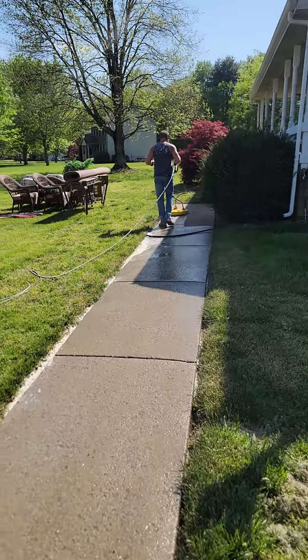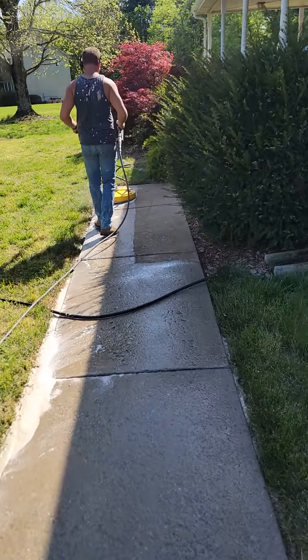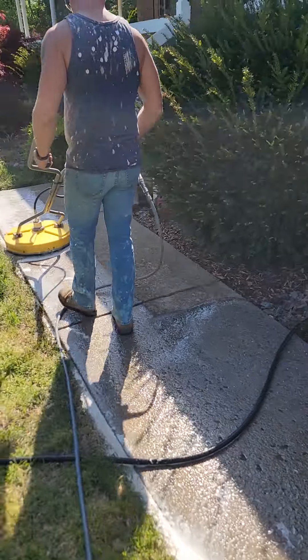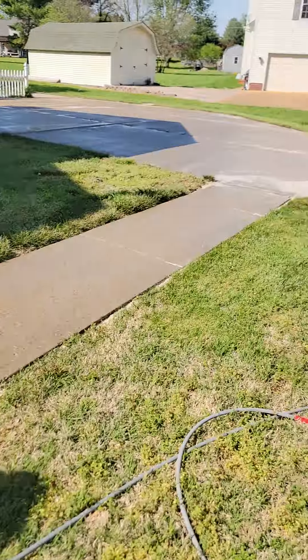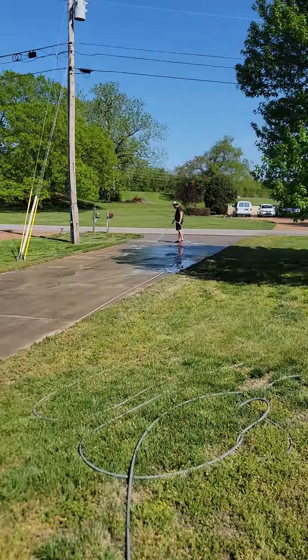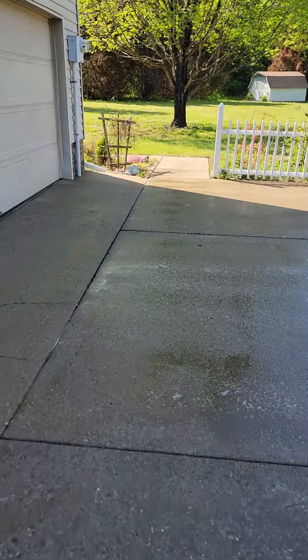Kind of going over everything now. Some spots we may have to hit twice just because it's been so many years since it's been washed, but it's going well, coming out pretty good. The whole thing should hopefully take about an hour on this driveway once we get everything finished, and then it leads back to the backpack here.